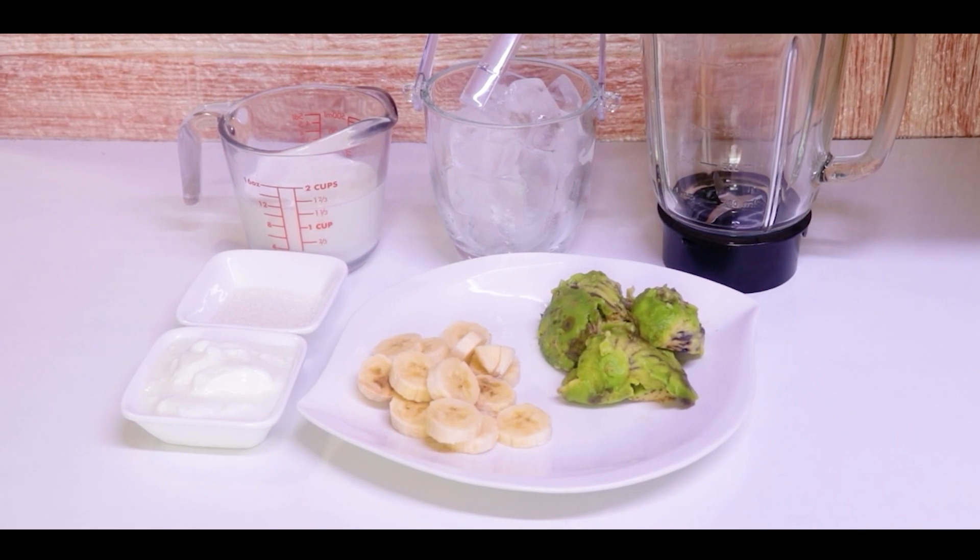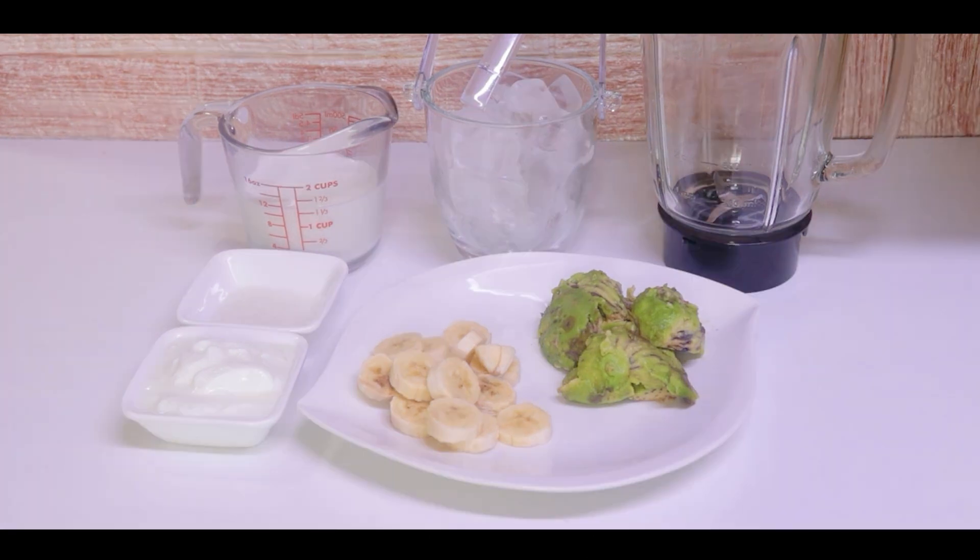Avocado Banana Smoothie: 2 avocados, 2 bananas, I need ice cubes, 1 and a half cup yogurt, 1/4 cup milk, 1 tablespoon sugar. If you don't like sugar, you can use honey as well. Let's make it.